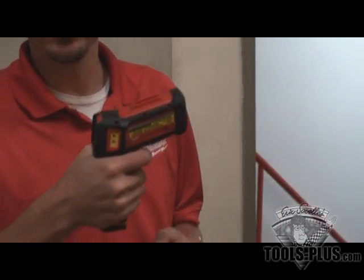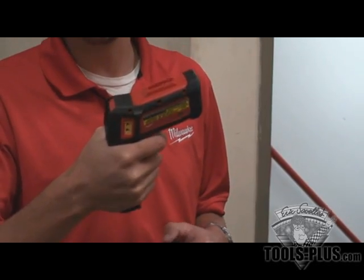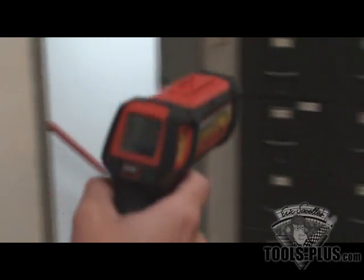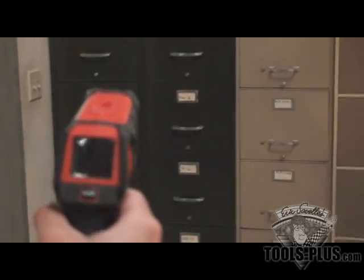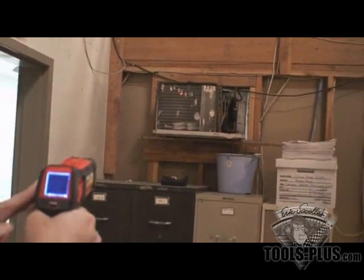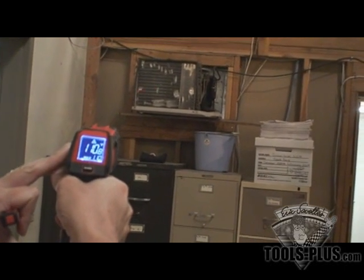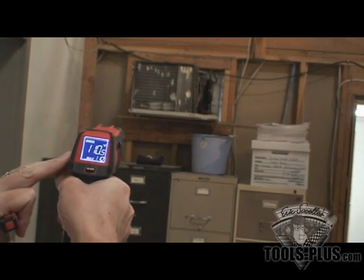This is our alkaline version. Runs off of three AA batteries. Super simple to use. We've got an air conditioner up there that's got some pretty high heat out of there. You can see right here, easy to read display — 110 degrees.